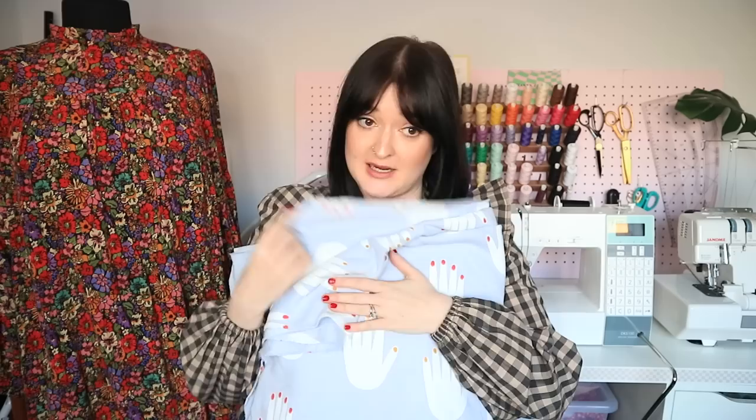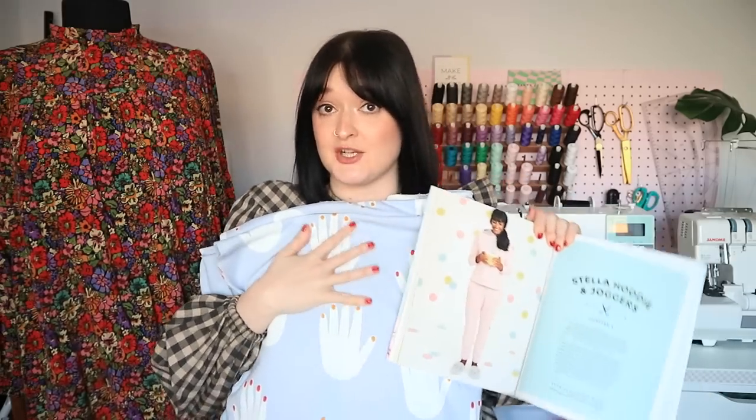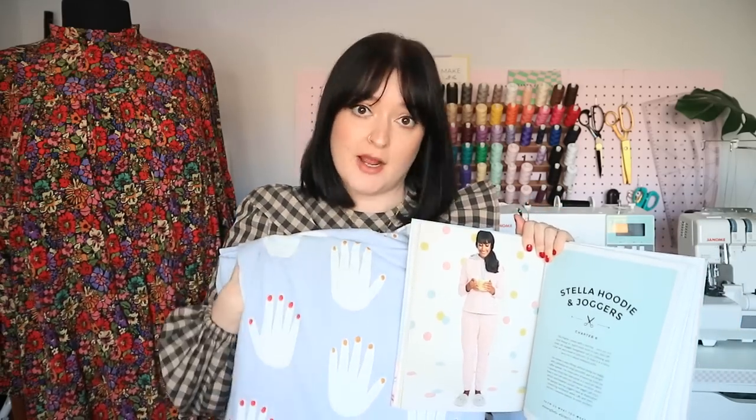It's going to be the most comfortable thing to wear in the world. I thought instantly: the Stellar Joggers. I'm hoping I've got enough fabric to make the hoodie and the joggers — I might have to do some stealthy pattern layout or omit the pocket, I'm not sure yet. But that's what I would love to make out of this fabric and it's something I want right now.